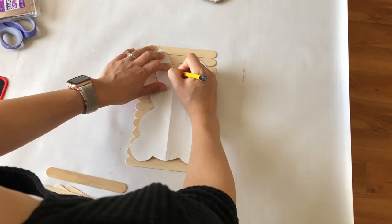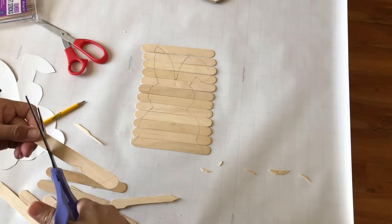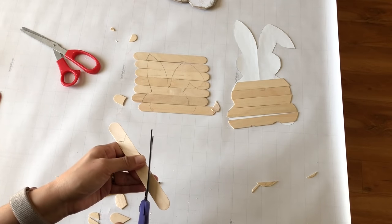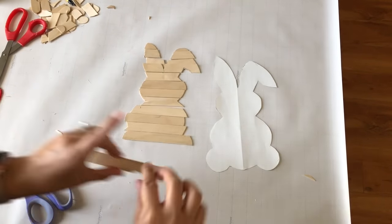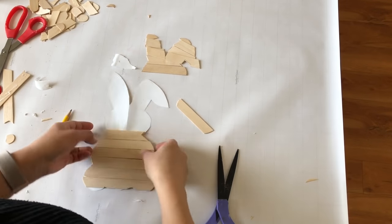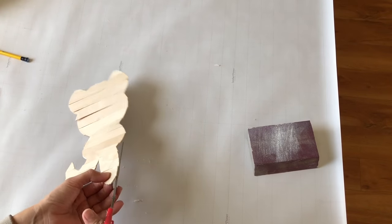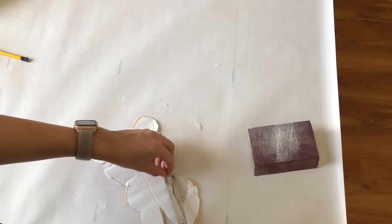I sit the bunny template on top of the popsicle sticks and trace it with a pencil, then use scissors to cut the popsicle sticks into the bunny shape. I'm trying a new top-down angle for this video so you can see exactly what I'm doing. I then take hot glue and glue the popsicle sticks onto the paper — this way the glue is on the bottom and won't show. I trim any paper edges that are showing through.